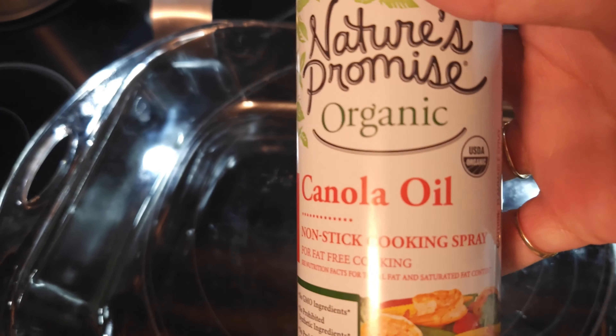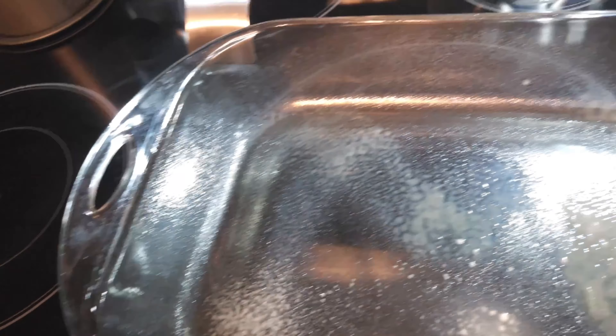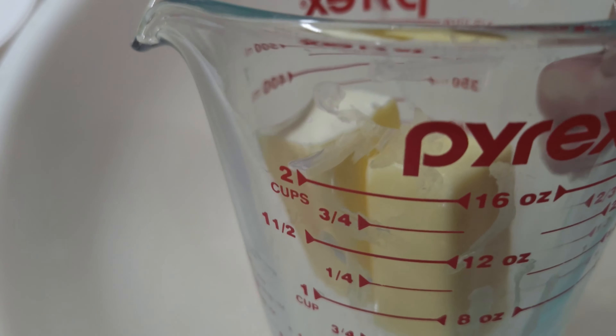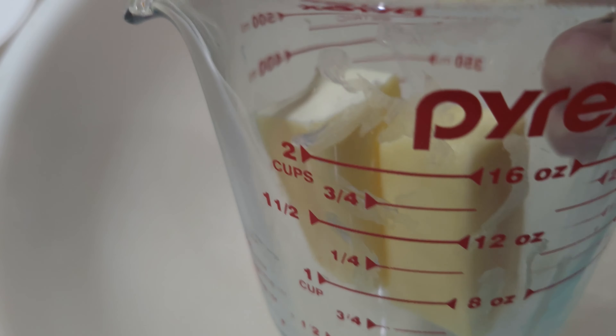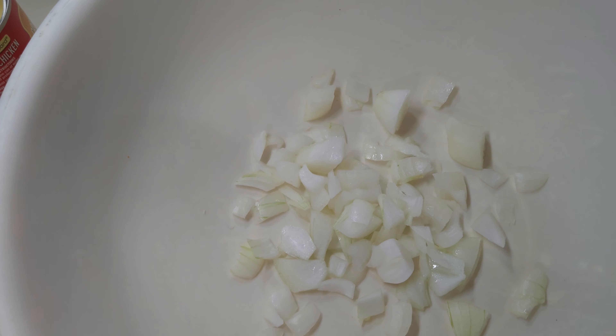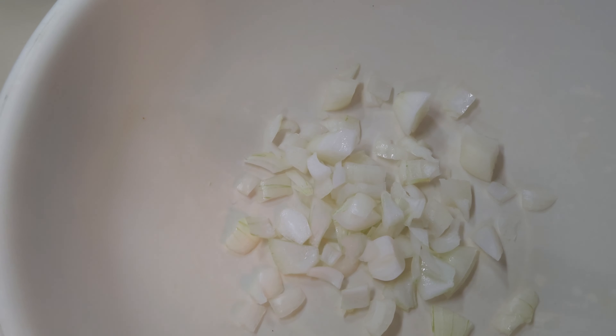I'm going to go ahead and spray the pan with the canola oil so it's all nicely coated and it'll come out easily. Then let's get everything started in the mixing bowl. I'm going to melt the butter in the microwave and then we'll start assembling. I'm going to put in the half cup of chopped onion and the can of cream of chicken soup.